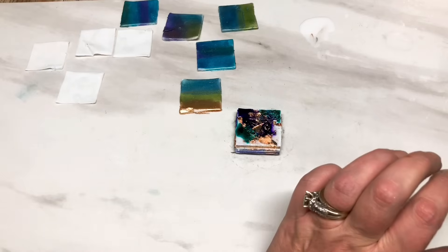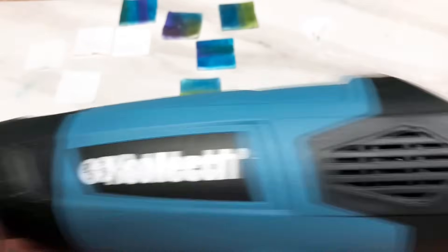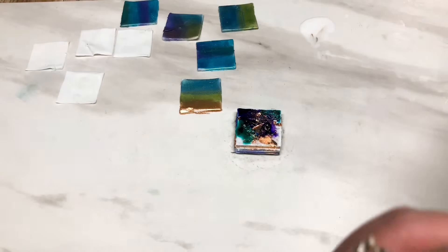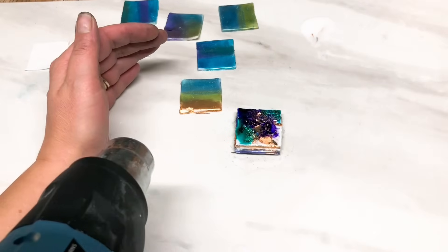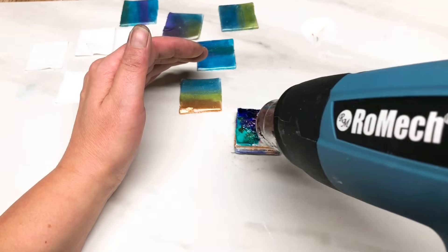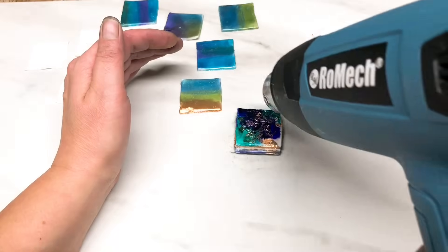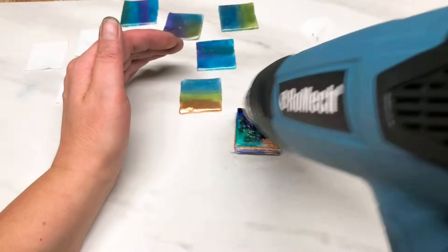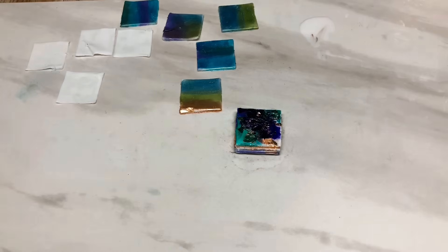Now you can be patient and let that dry, or you can be impatient like me and get a heat gun. I'm using this one which has different settings and it's listed in my Amazon storefront. I'm setting it onto number six and from a distance just drying that ink off a little bit. It doesn't matter if it moves around a little bit, I'm not patient so I'm just giving it a quick dry. It might still be a little bit tacky but that's fine, just so long as it's not wet through.